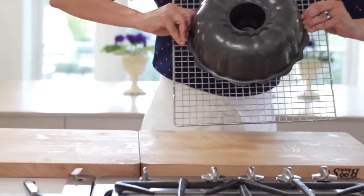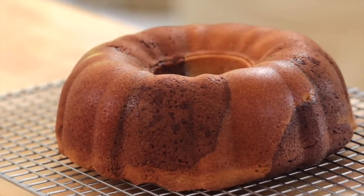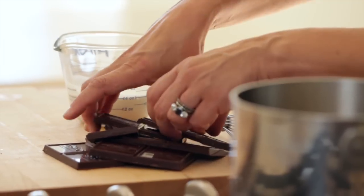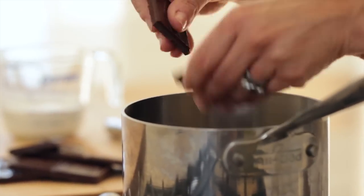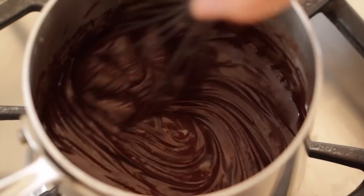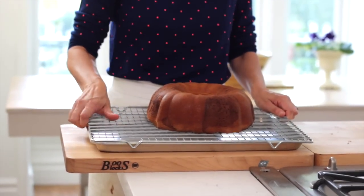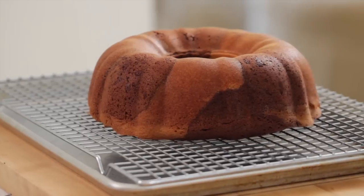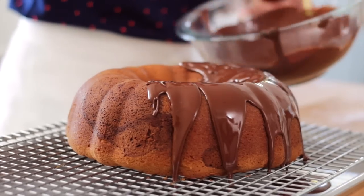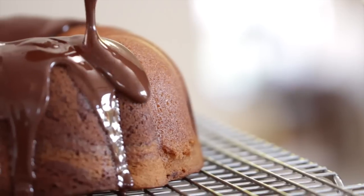Once it is cool, go ahead and reverse it onto a cooling rack. You won't see much of the dramatic marbling yet — you're going to see that when we cut into it in a minute. Now we want to make the chocolate ganache that's going to go on top of the cake. In a small saucepan, add six ounces of semi-sweet chocolate and a half cup of heavy cream or whipping cream. Heat that up until all of the chocolate is melted and combined. Then put your cooling rack with the cake on a sheet pan to catch all the chocolate drippings. With a ladle, pour the chocolate ganache over the top of the cake and let gravity do the rest. You'll end up with really beautiful chocolate drippings all around the side.